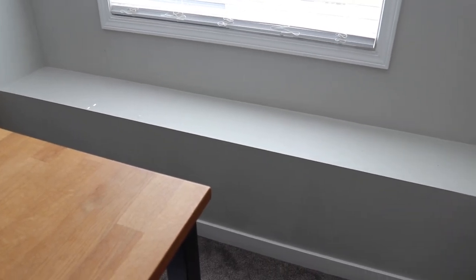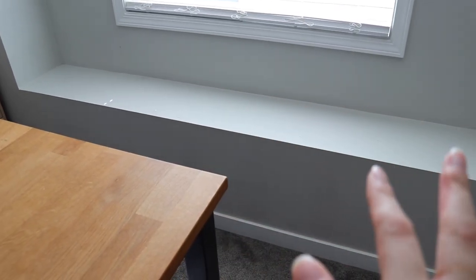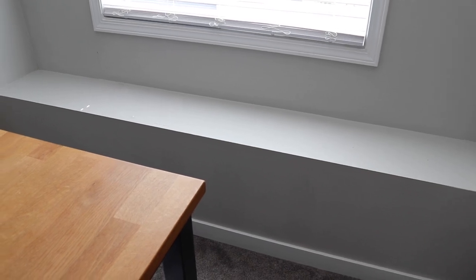Over here by the window there's a lovely ledge. When we moved in I really wanted to make it a window seat, but in practice it works great as in-process storage space — I usually end up tossing things there when I need to clear the workbench. This is usually never this clean; there's almost always stuff sitting on it. So for now, rather than making it pretty with chair pads, I'm keeping it as a functional mid-process storage area.